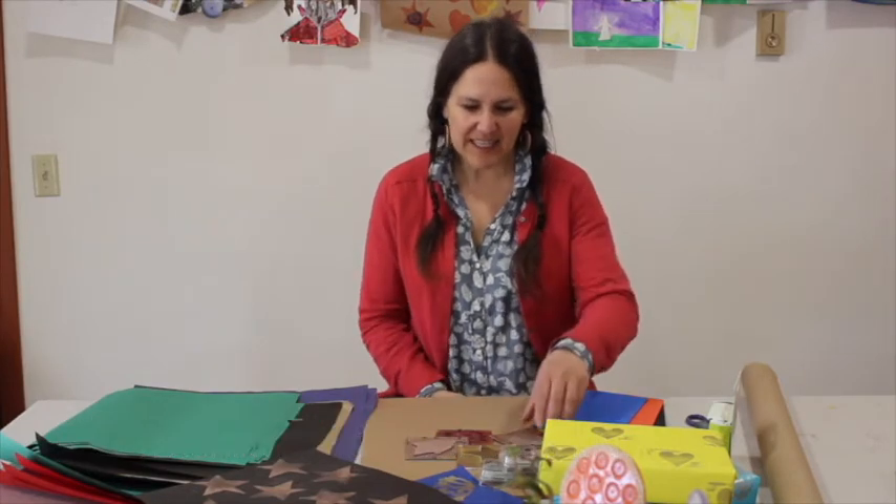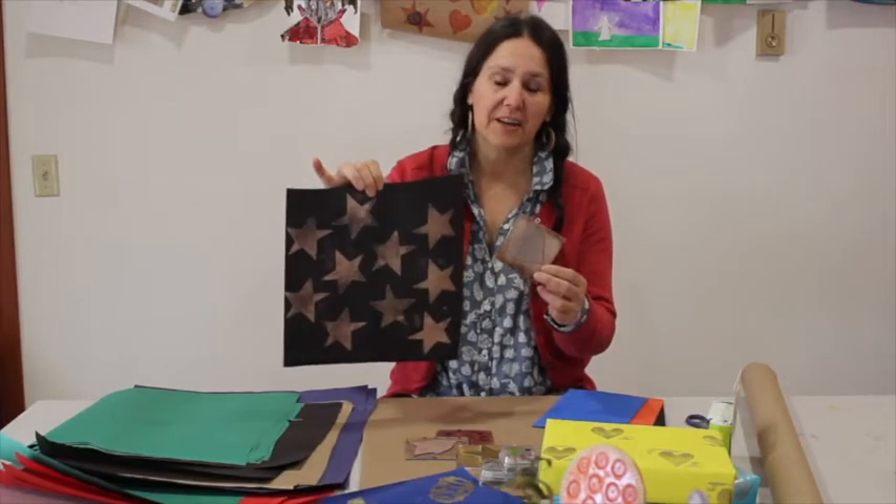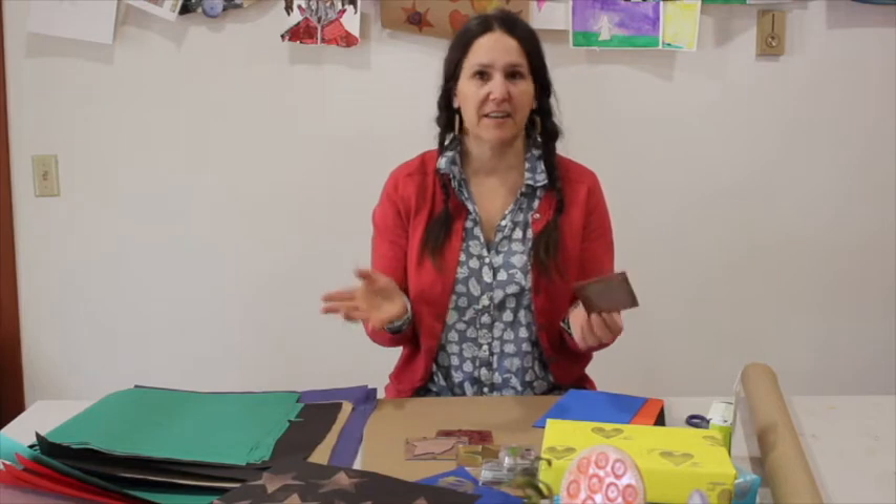Hi everyone, this is a really easy project that you can do all year round, not just for the holiday time. It's custom stamps and custom wrapping paper. I love this craft — it's so easy and there's a million options and it's very creative.